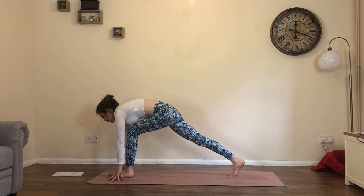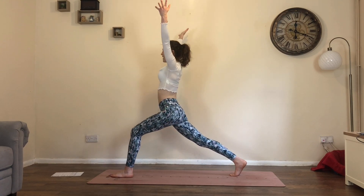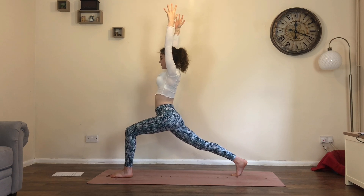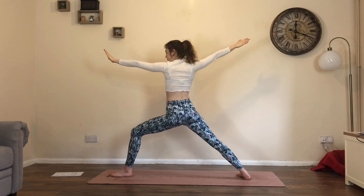Stay there, core's active. Inhale, rise into high crescent lunge, reach up. Breath in and breath out. One more, then warrior two — your exhale, open up. Just enjoy a moment here, quite a nice steady yoga pose.